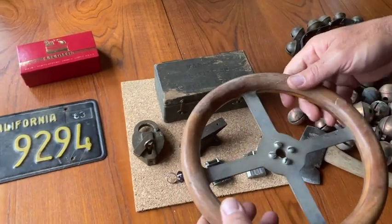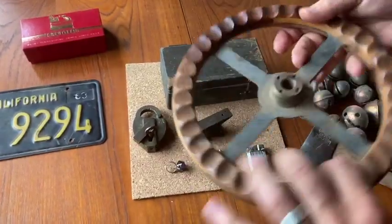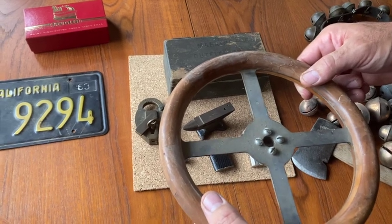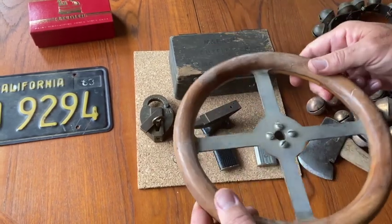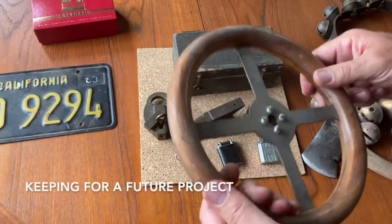Found this one cool thing — it's a modern primitive little go-kart steering wheel. The gentleman who I bought this stuff from used to teach woodshop and metalworking in high schools, and I think one of his students made this back in the day. I thought it was really cool, so I picked that up.